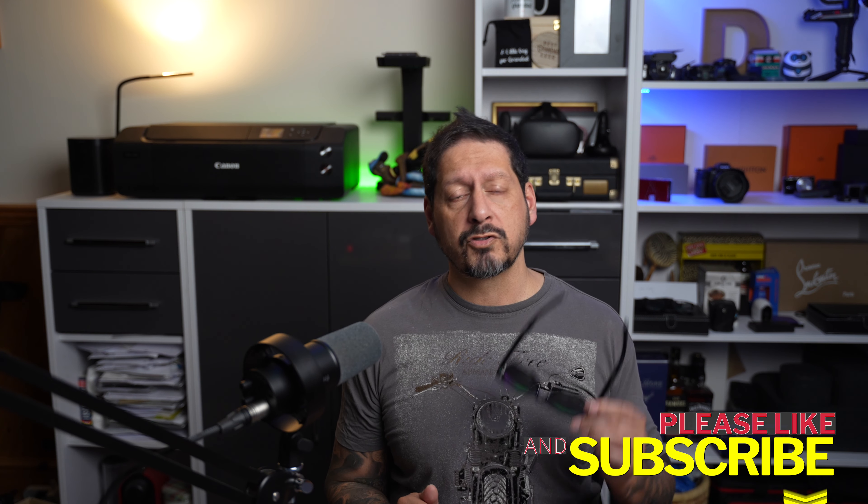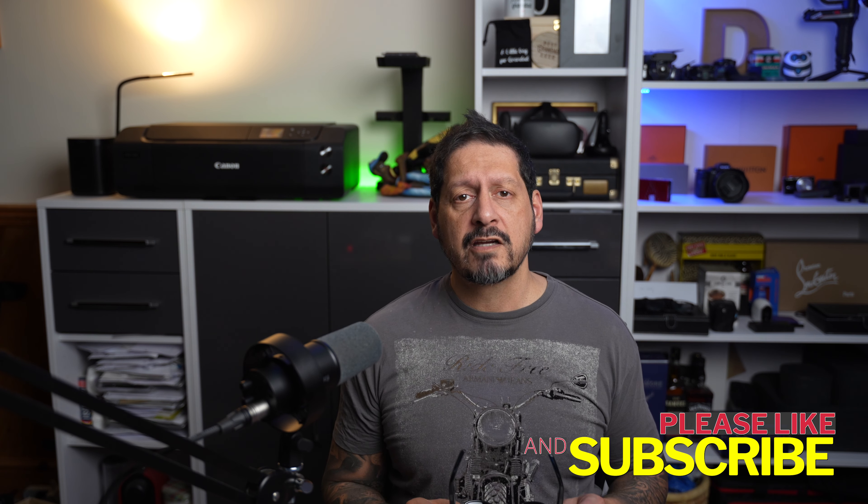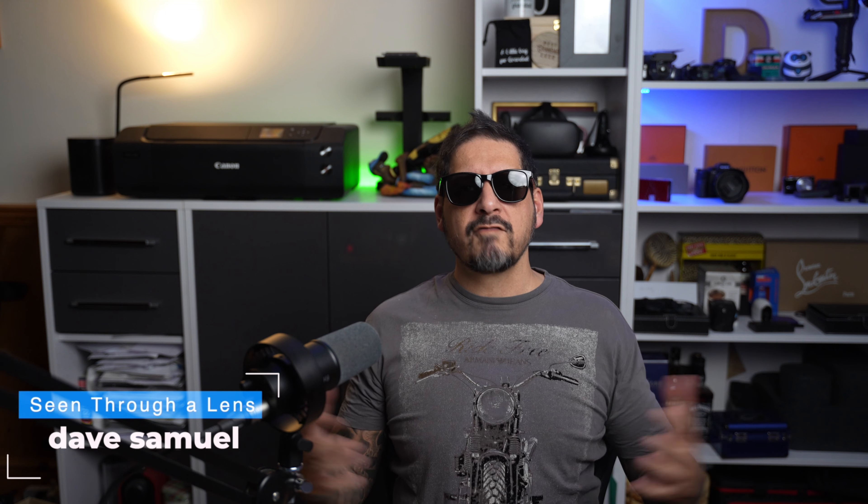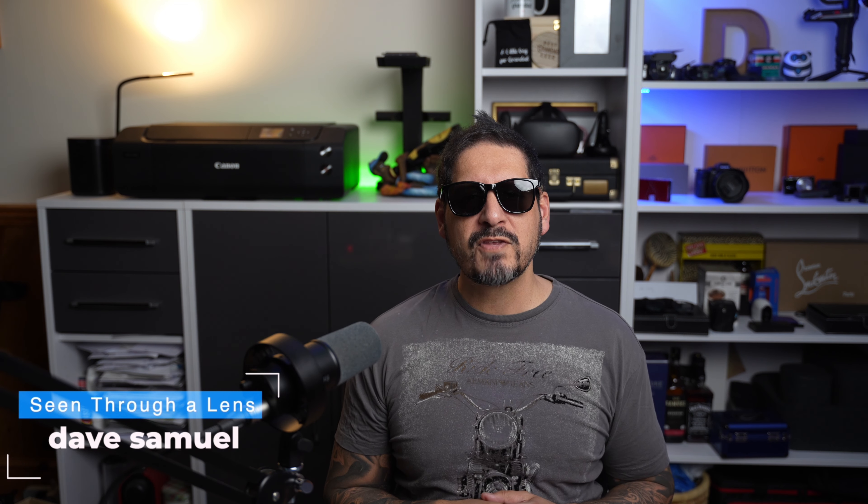If you liked the video, please give it a thumbs up — it really does make a difference. And if you'd like to see more of my content, please subscribe and click on the bell icon to be notified of new videos. Thanks to you for watching, and thanks to Sangstray for sending me these smart glasses to review. I'm Dave with Seen for a Lens, and I will see you next time. Bye for now.